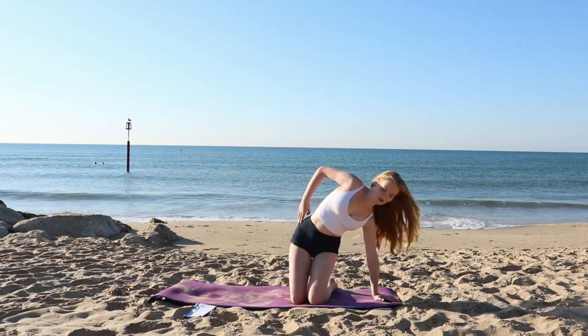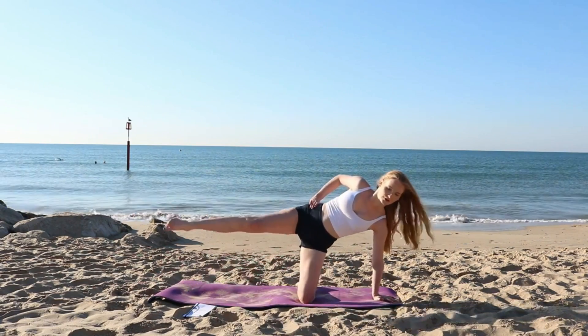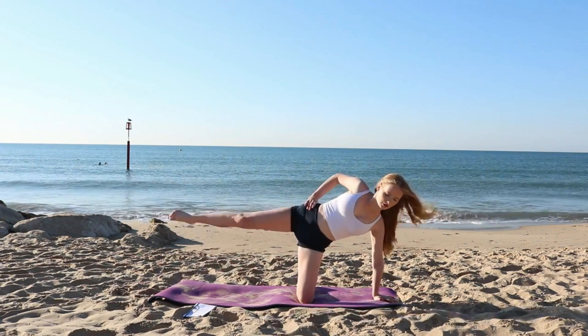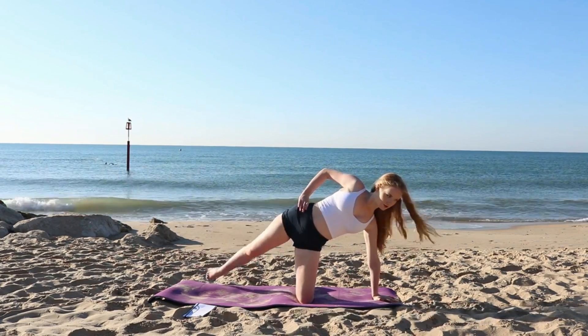Coming into a half side plank on the other side we're going to begin with those rainbows again. Flexing the foot and tapping from the front to the back of the mat. Again keeping that core in tight, trying not to move our hips too much. Working the inner and outer thigh as well as the side.